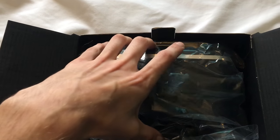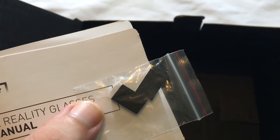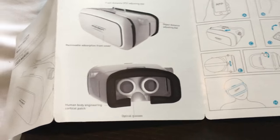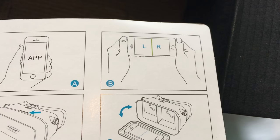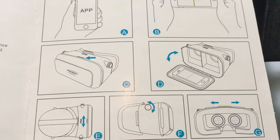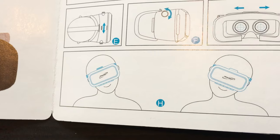Basically your phone goes in the front of the headset. It looks like you set up your app and configure it for left and right — obviously get it the right way around. It's not going to be hard on today's smartphones. You can adjust the pupil alignment and the distance alignment.